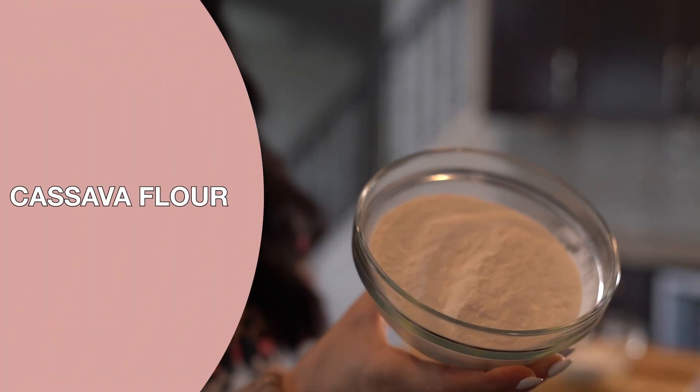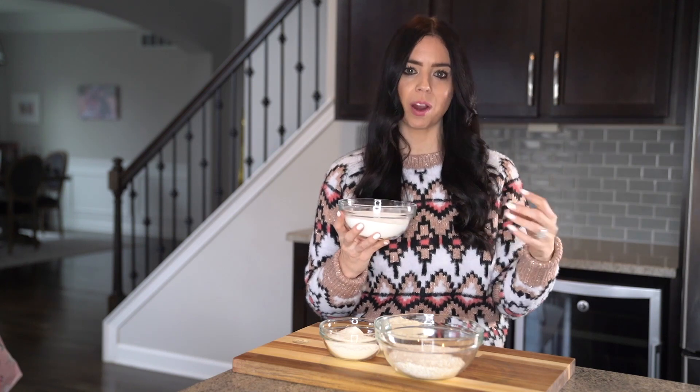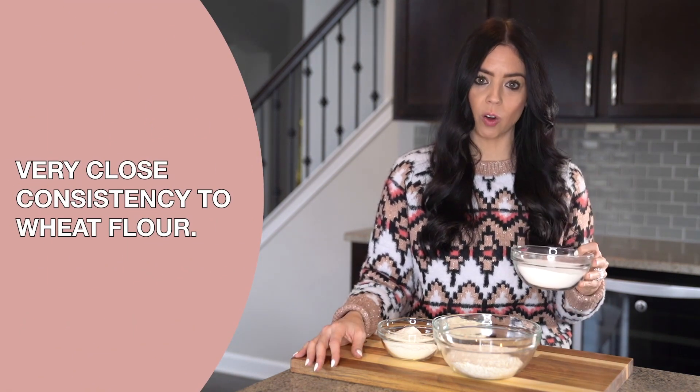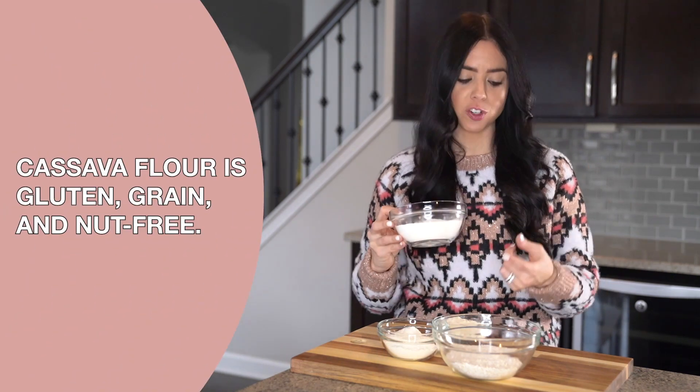This next flour is one of my most used flours and that is cassava flour. Cassava flour is definitely messy because it is very fine and very lightweight so it tends to go everywhere, but it is by far my go-to. It is gaining major momentum as the go-to gluten-free, grain-free flour — not surprising for those who follow a more restrictive diet and don't want grains — because it gives you the exact same consistency as wheat flour. You can literally use this as a one-for-one substitute, which is why this might be the holy grail of gluten-free, grain-free flours.